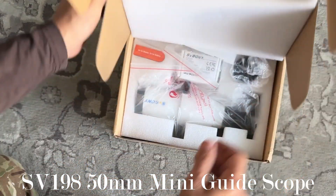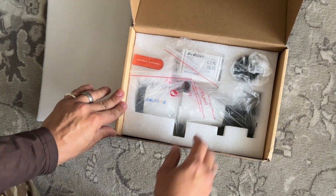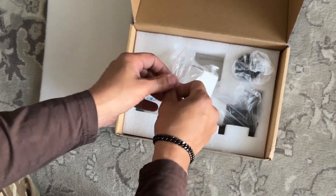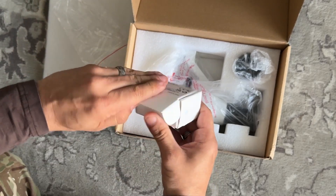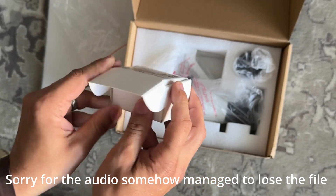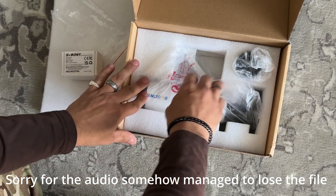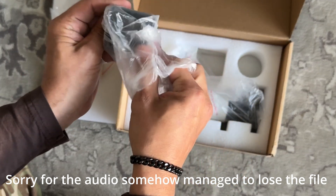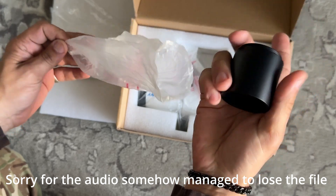So open the box, this is what we got. Pretty simple. Looks like a dovetail mount. What else have we got? Looks like some type of an extension tube. As you can hear hitting my ring — it's solid.